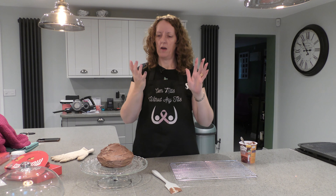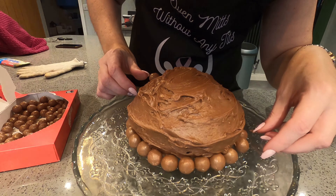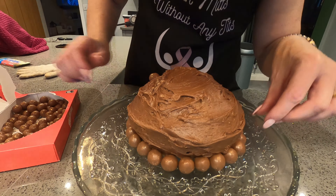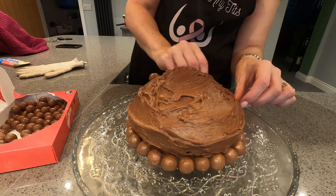Now it's just a case of getting your Maltesers — you can use other chocolates if you want, all other chocolates are available. Just stick them all the way around. I'll put some on the bottom too, more for decoration at the bottom. I've bought two big boxes of Maltesers because I thought I'd need two big boxes — and I think I do now. There'll definitely be plenty spare for me to eat later on though.